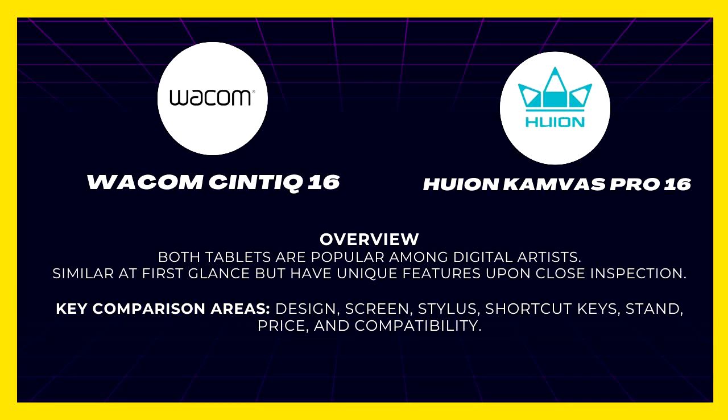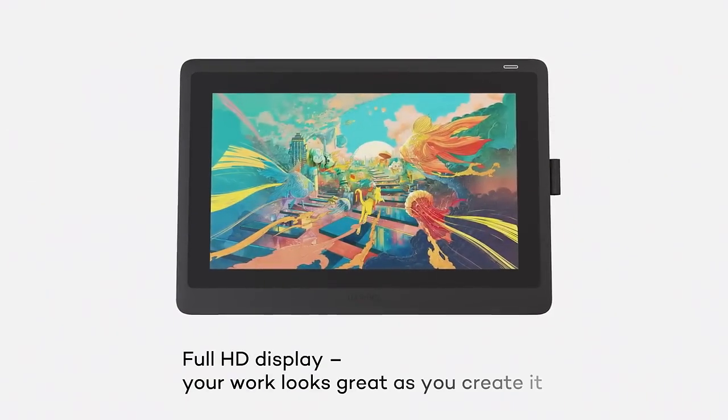Key comparison areas essential for digital artists include design and build quality, screen size and resolution, screen type, stylus pen, shortcut keys, tablet stand, price, compatibility, connectivity, and tablet type. Here's a breakdown of how each tablet measures up.